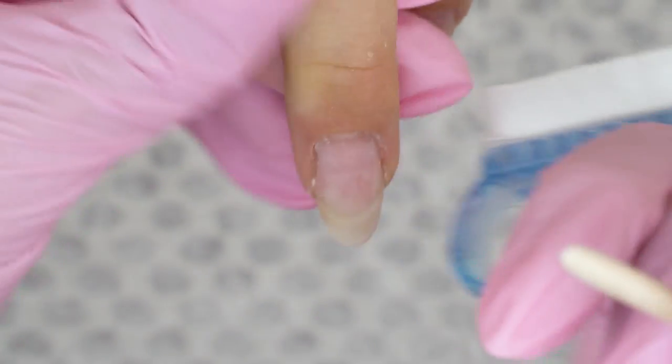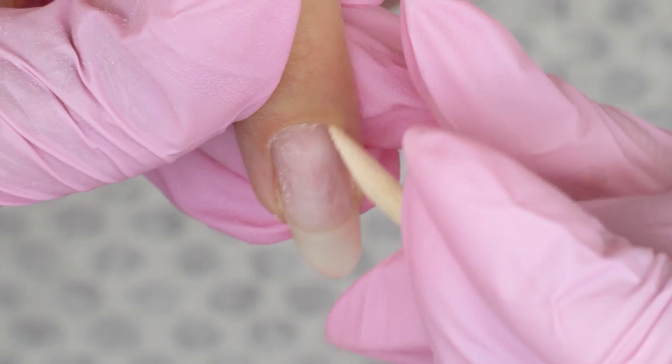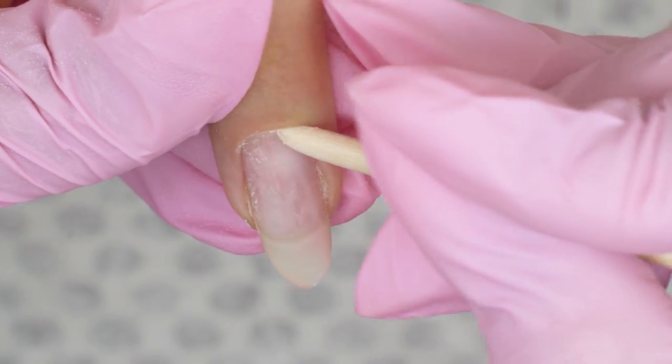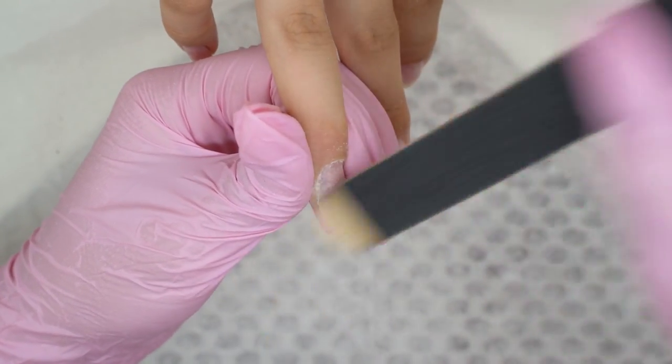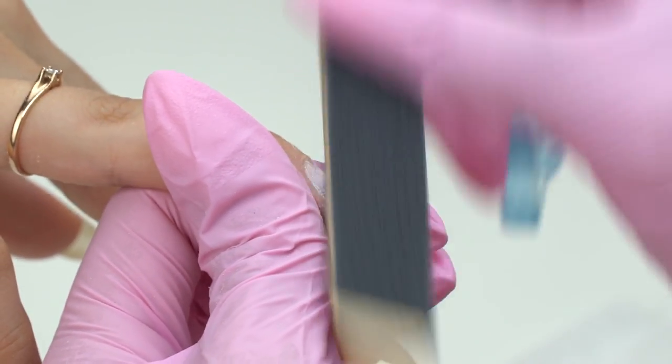By the way, there is a video on this topic on my channel — on whether we should or should not remove the gel coating completely. Here is what we do mostly: we take off the base down to a thin layer, keeping about 10-15% of the coating left.